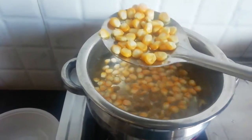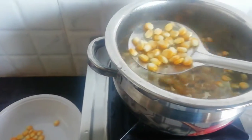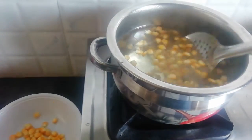Cut this and put it in the pan. First, remove the pan. Pour it in the pan.